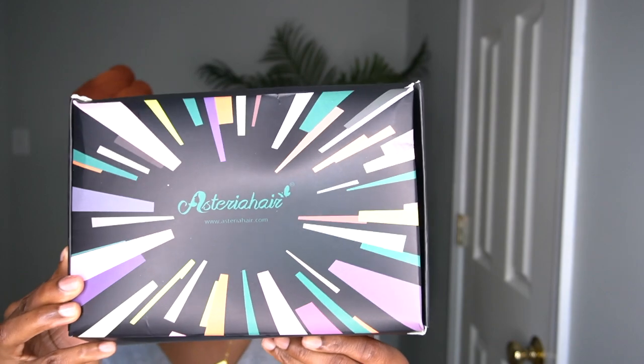Hi guys and welcome back to my channel. The hair featured in this video is from Asteria Hair. This is their kinky straight headband wig, so let me show you what's in the box.